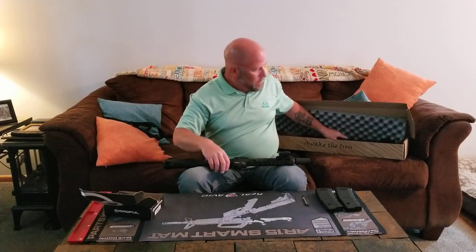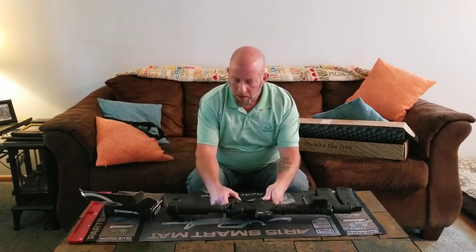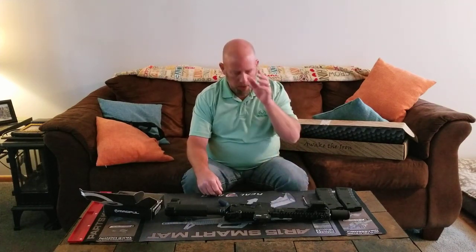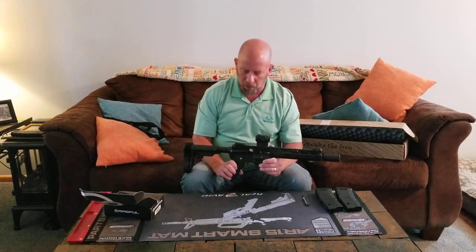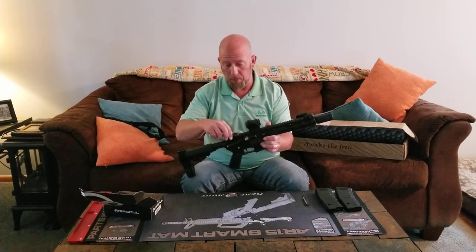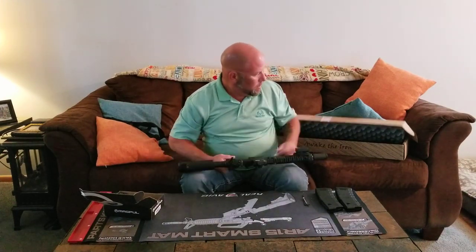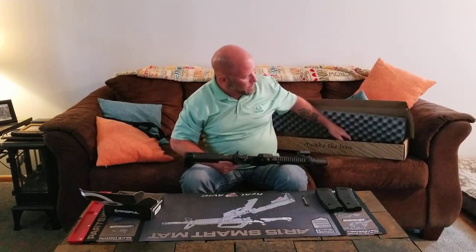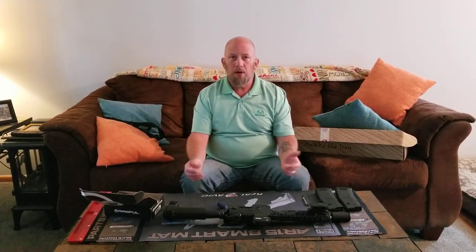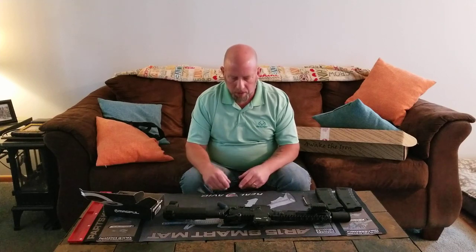I hope you like the video. Please subscribe, and if you can, my PayPal is listed in the description if you'd like to make a donation. I have a lot more firearms and products to review in the future — including the SIG Romeo5, the Geissele charging handle, MBUS Pro sights, and various ammo. Anything helps, and everything goes towards purchasing equipment for reviews.